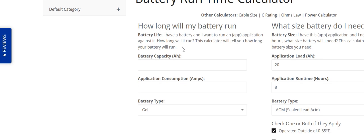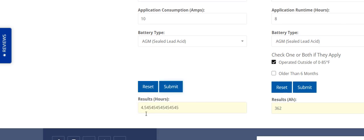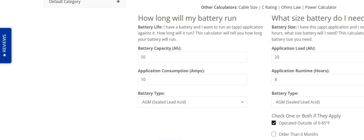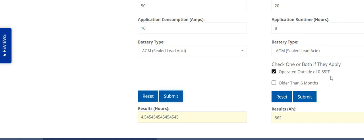So for example, if you have a battery that's 50 amp hours and you need 10 amps of power, you select sealed lead acid battery and calculate — right here it will tell you it will run 4.5 hours at the 10 amp rating. There's also another chart that tells you what size battery you need. So if you have a 20 amp load and you want to run it for eight hours at normal temperatures, in a colder area you're going to need a battery rated at 362 amp hours. That's a lot of load.